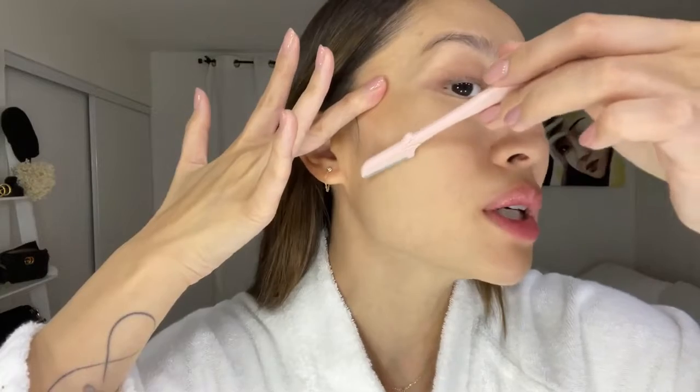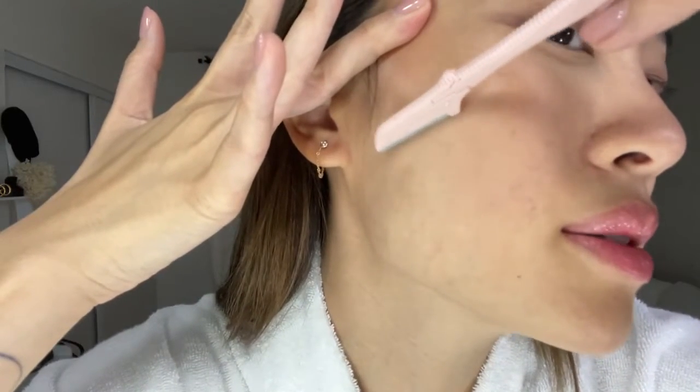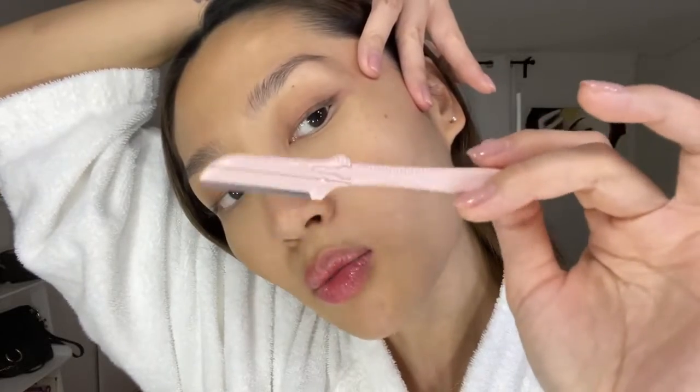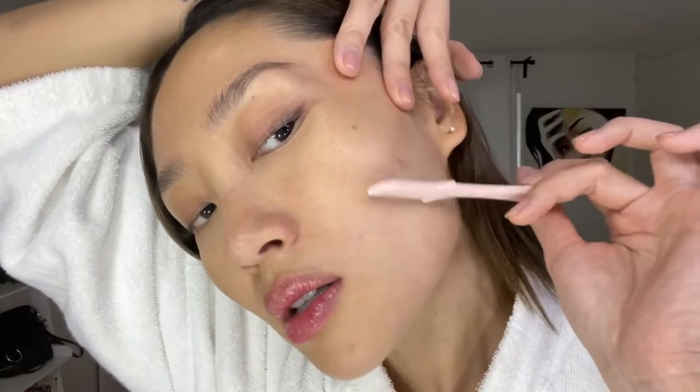First, start with a clean face, then we're going to do it area by area. Do it very gently, not putting too much pressure. You want to tuck your skin a little bit upward and start doing really small movements, just like so. We're going to do the same on the other side — put your fingers right here, pull up, and hold the razor really gently and lightly with small downward movements. You can tell I'm not putting any pressure at all on the skin.